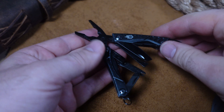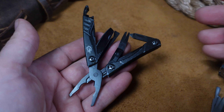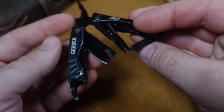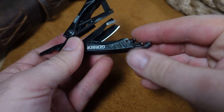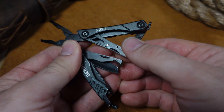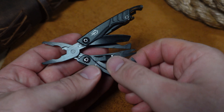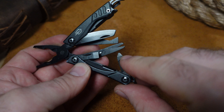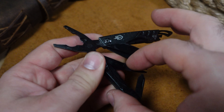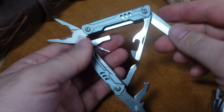Let's quickly run through the tool sets. The Gerber Dime has tweezers, a bottle cap lifter, a knife/package opener, scissors, a file/screwdriver, another screwdriver that doubles as a sort of Phillips, and spring-loaded pliers.